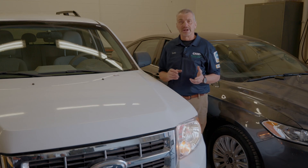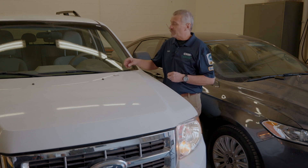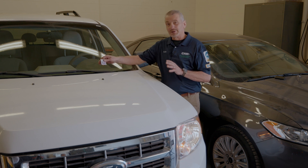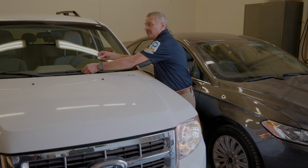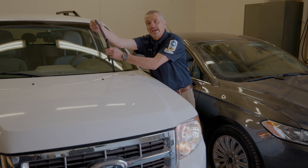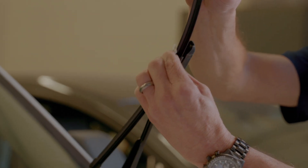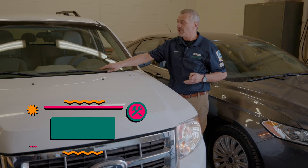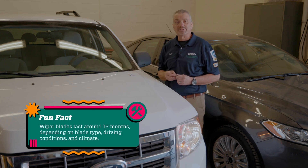Unfortunately, the only time that we realize that we need windshield wipers is when it rains. So if you're in that situation and haven't replaced them for a while, to get somewhat of a life back, what you can do is take an alcohol wipe, take your wiper blade, go ahead and wipe the blade clean. That will revitalize a little bit of the rubber and also take some of that road dirt and grime that has accumulated onto your wiper blade and give you a better view on your way to the parts store.